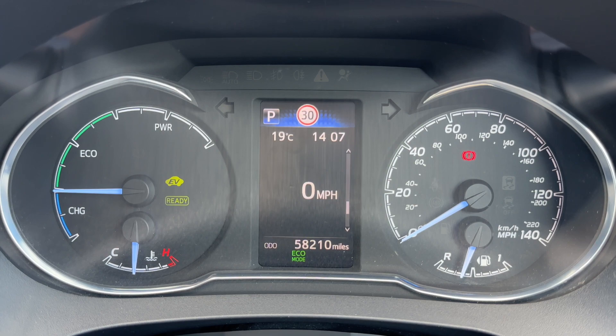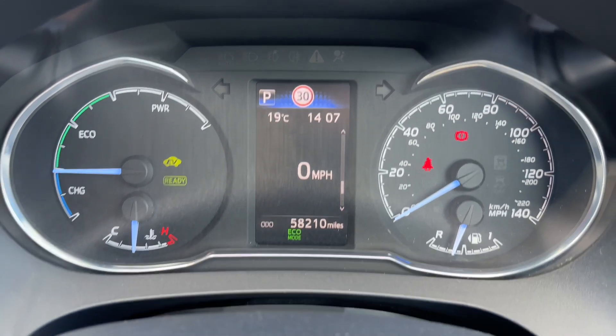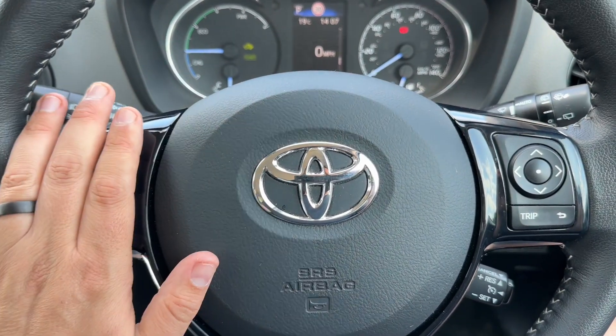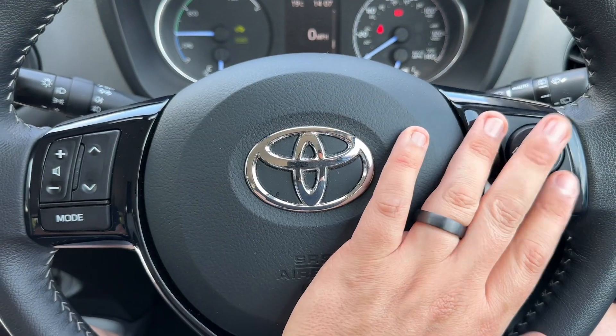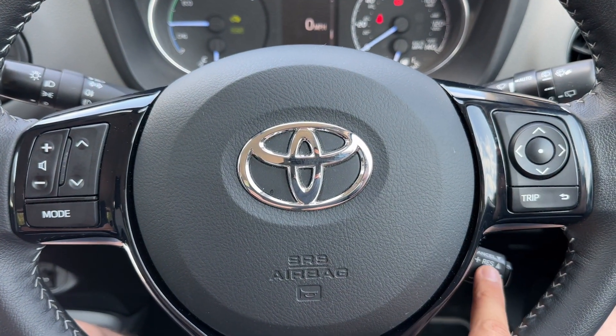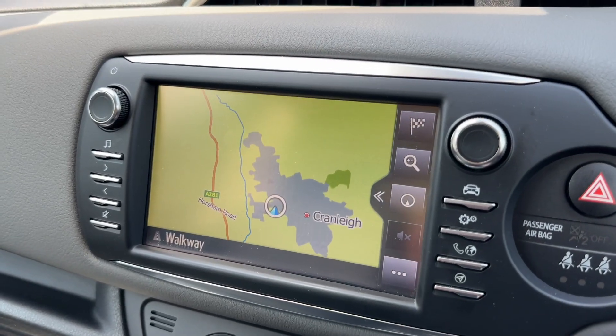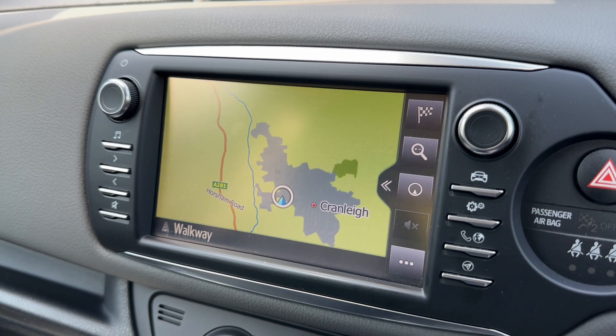The total miles for this car are 58,210. Back out to the steering wheel, we have stereo controls on the left hand side, and on the right hand side we then have cruise control underneath that. In the center we have the main color touchscreen for the car.